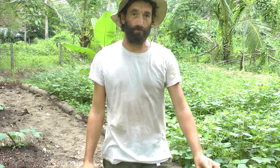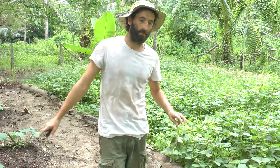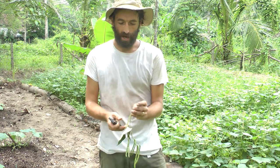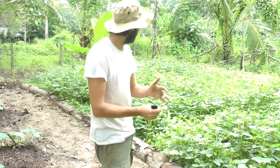Welcome to the Work With Nature vlog. I'm really excited about covering this topic because I wanted to talk about it for a long, long time and never really got around to it.